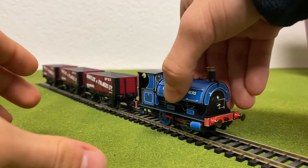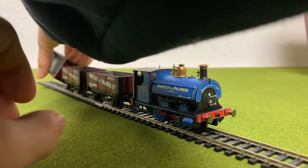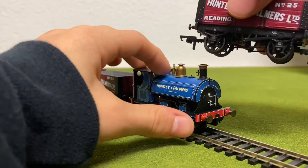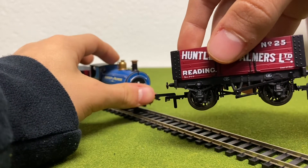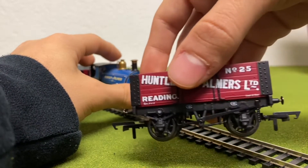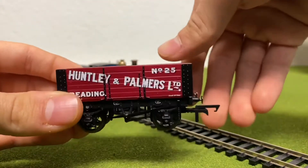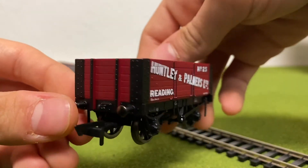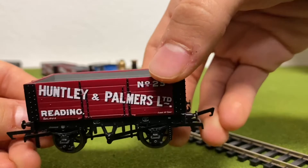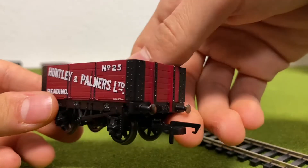Now let's take a look at the wagons. We're just going to look at one of them for now. Here we have one of the six-plank wagons. This is number 25. Something I found very interesting about the wagons is that they were all numbered — the one behind the Peckett is 23, that's 24, and this is 25, which I found really interesting.